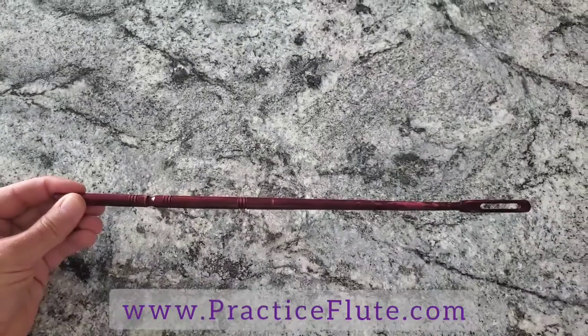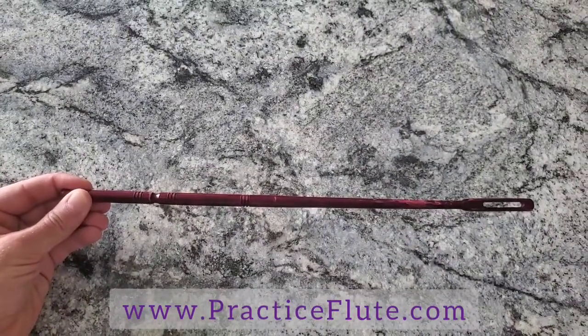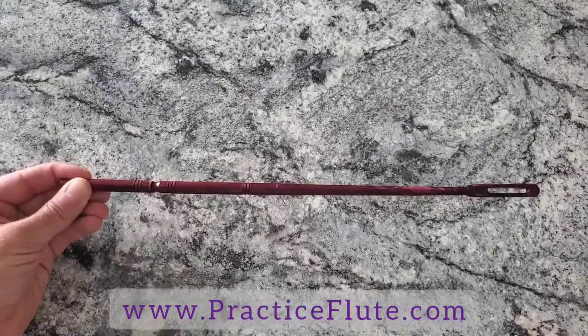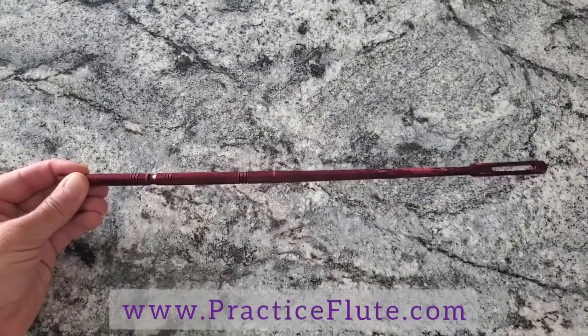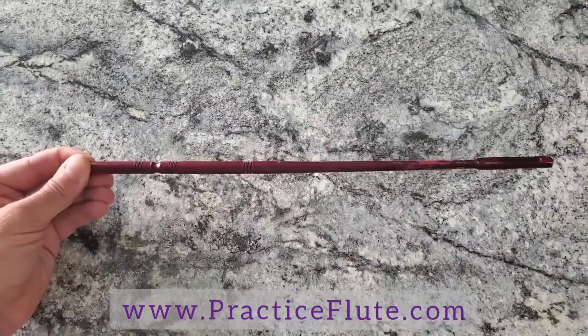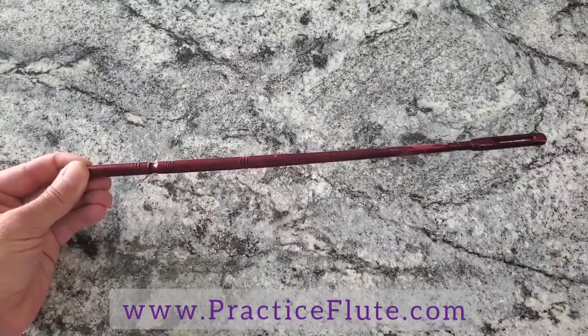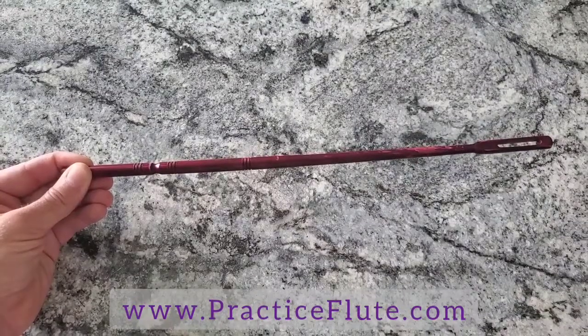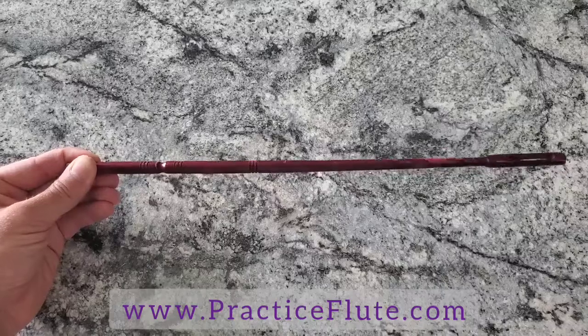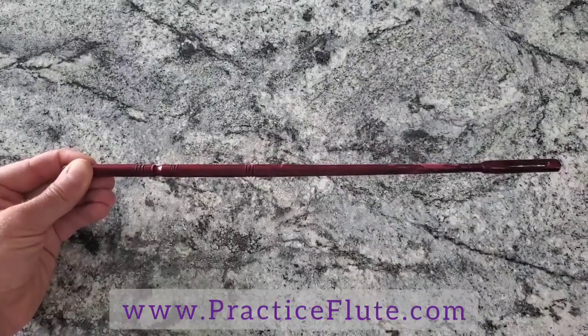Now let's talk about the cleaning rod. The cleaning rod is what will go into the flute. Sometimes they're metal, sometimes they're made out of plastic or wood — all of these are fine options. If your flute head joint is made out of solid silver, and you can tell that by seeing if 925 is stamped on the instrument or the words sterling or silver, I would definitely recommend using a softer material like wood or plastic.